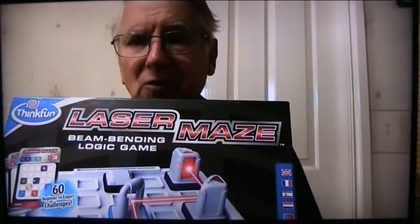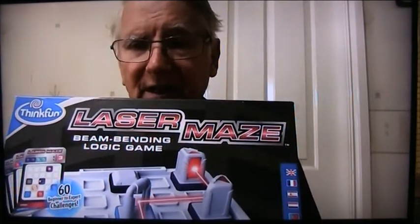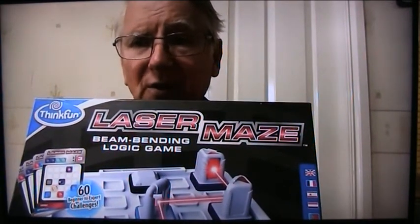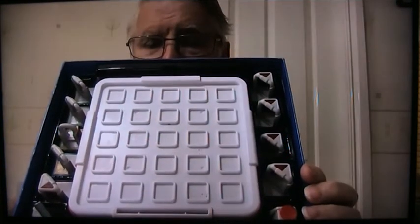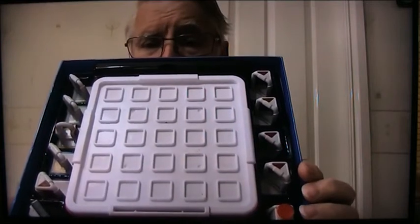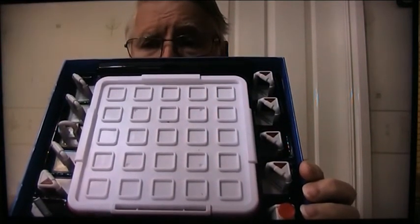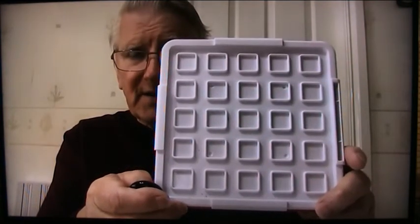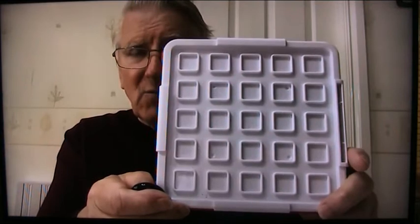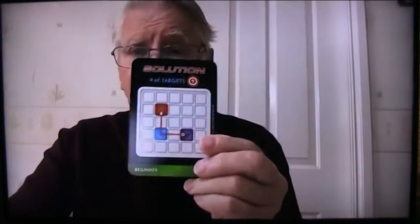We all need to think logically. I'm going to open the box and show you what's inside, and then show you just how it works. These are the bits of Laser Maze. I'll explain those in a minute. And inside there's a list of instructions and a set of 60 cards. I'll show you the units are mounted to make it nice and easy, so they don't move out of the correct place.